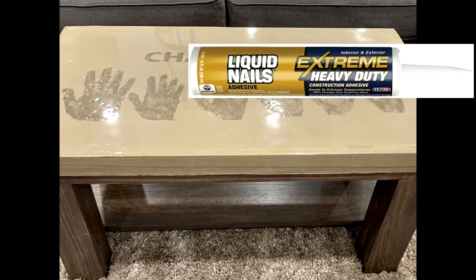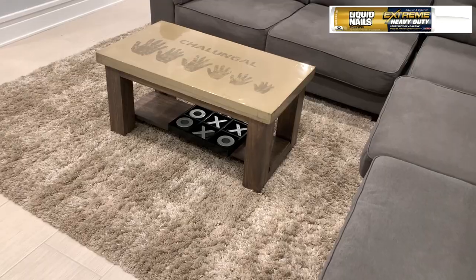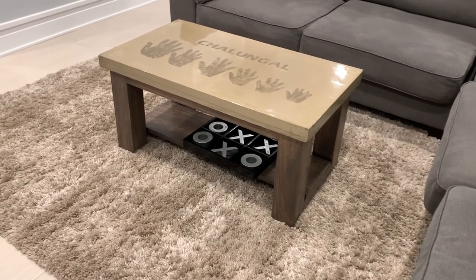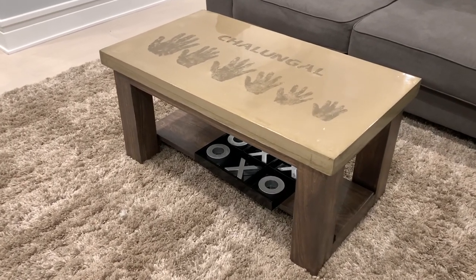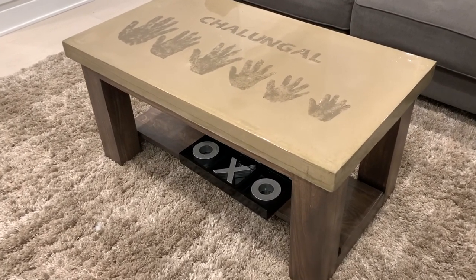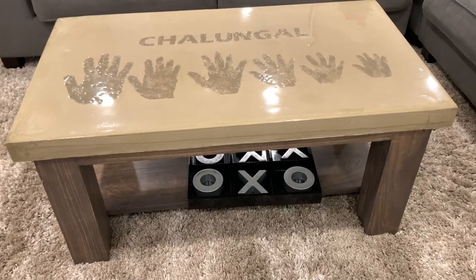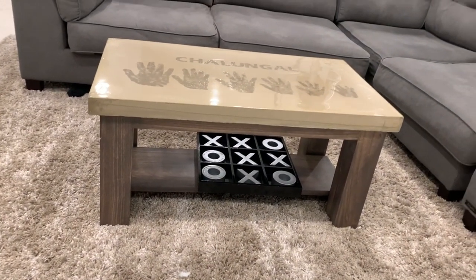To attach the concrete top to the table I just used construction adhesive. All in all I am very happy with the project and certainly have a conversation piece which I'm sure we will enjoy for a long time. Thank you very much for watching, and if you are interested in more such projects please subscribe to the Making Home Better channel by hitting the subscribe button below the video. Until next time, take care.